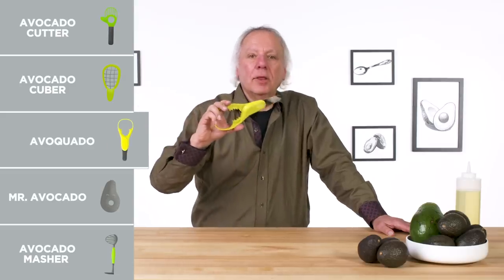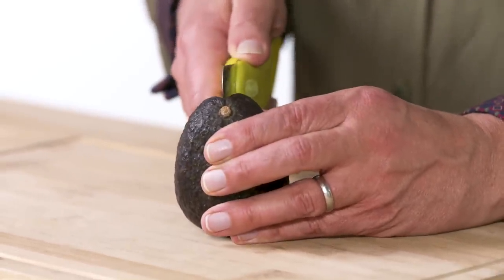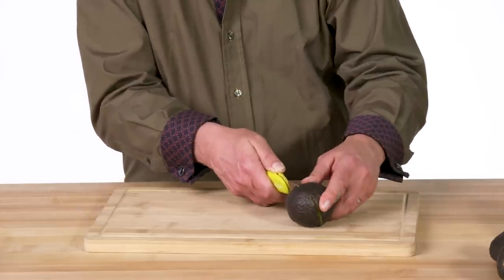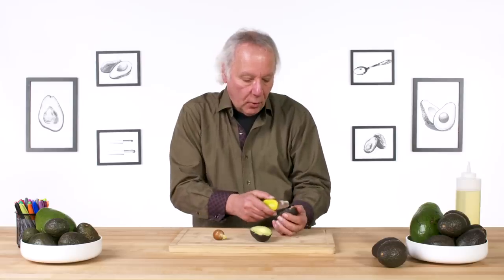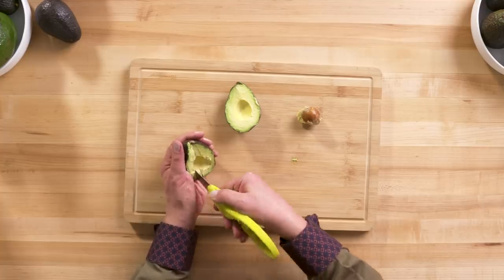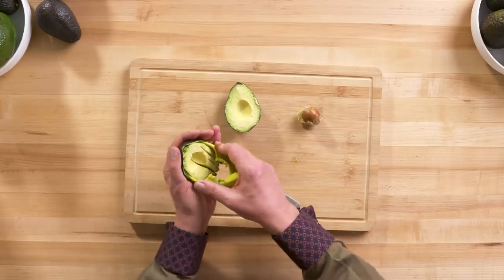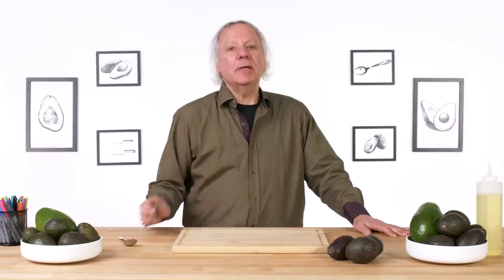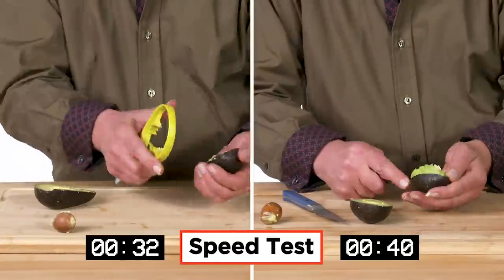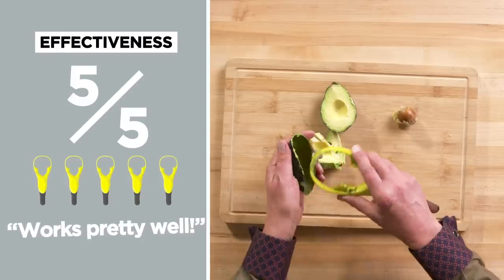Avo-quado — or as we'd like to say, avocado. It does four things: split, pit, slice, and scoop an avocado. The blade gets in okay — it's like a sharp butter knife and the split was pretty clean. The pit came out with the teeth, no problem. Slicing works pretty quickly with the rounded blade. Scooping I pushed in as hard as I could so I wasn't leaving too much in the shell, and it worked pretty well. In terms of effectiveness on a scale of one to five, I would give the avocado a five. I kind of like it.